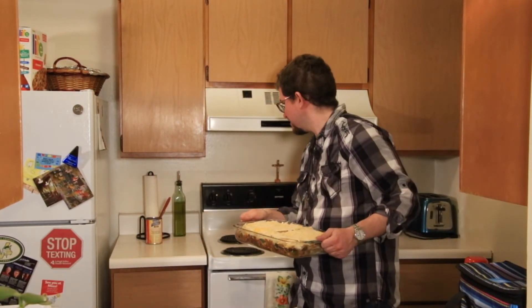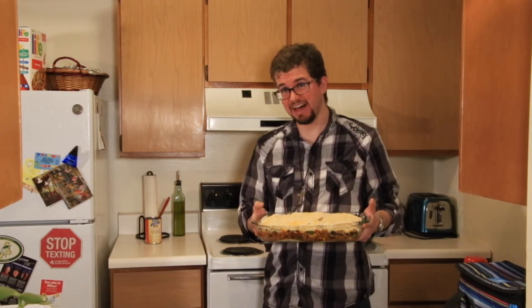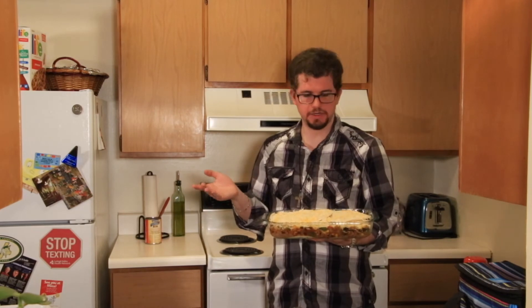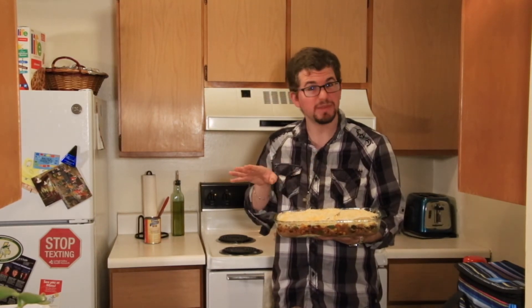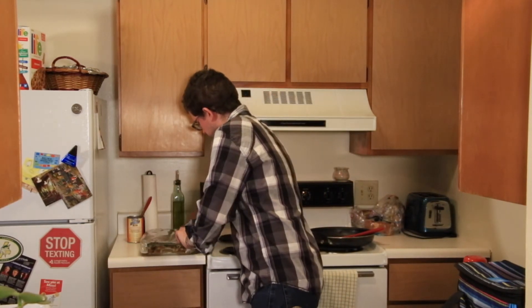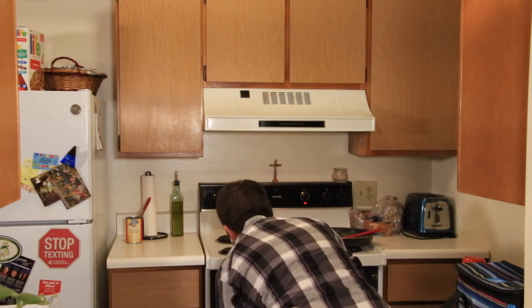I used a bit more cheese than I thought I would, and I didn't have enough refried beans — I need to get a bigger can if I make this again. This looks very good. We're going to cover it with foil and put it in the oven at 350 degrees for 25 to 30 minutes. There is an option to broil it for two to three minutes once it's done — the recipe does say to do so — but I've never broiled anything before, so I'm going to skip that step. Now into the oven for 25 to 30 minutes.